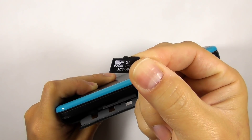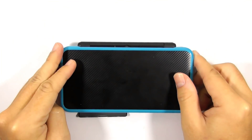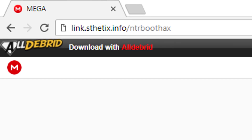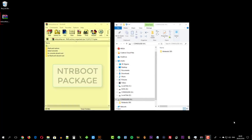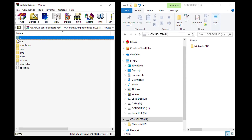Remove the console's micro SD card but leave the flashcard in its slot. Go to this URL and download the NTR boot package. Open the console SD card root folder and drag all its content to the console's micro SD card.